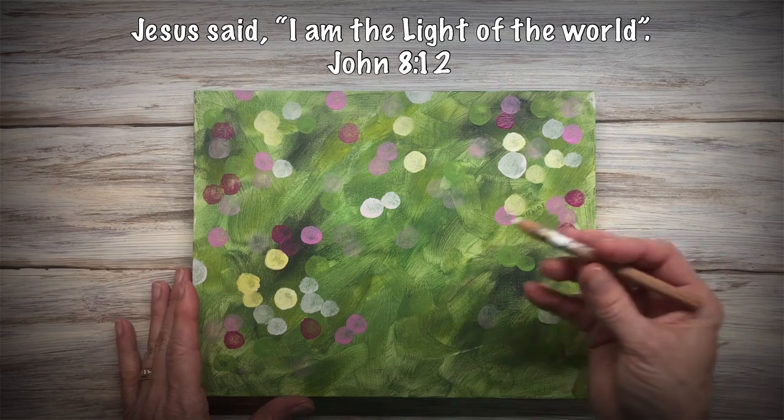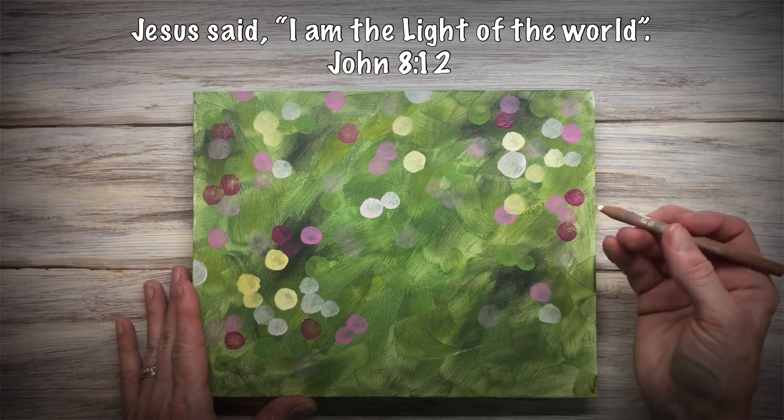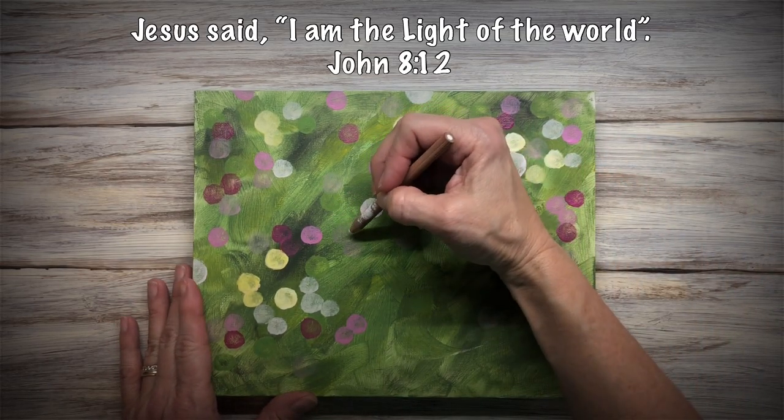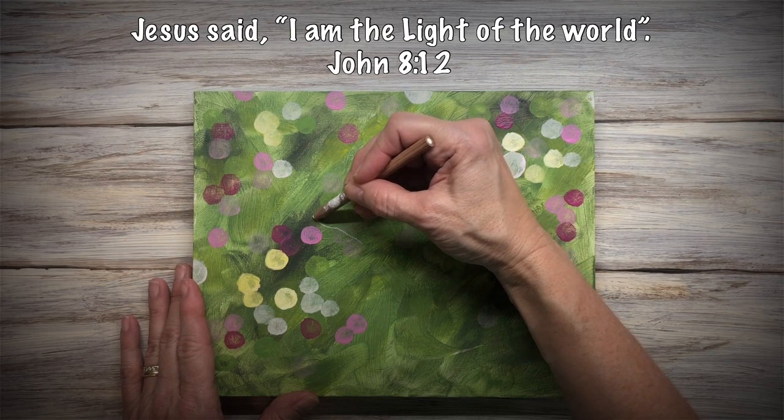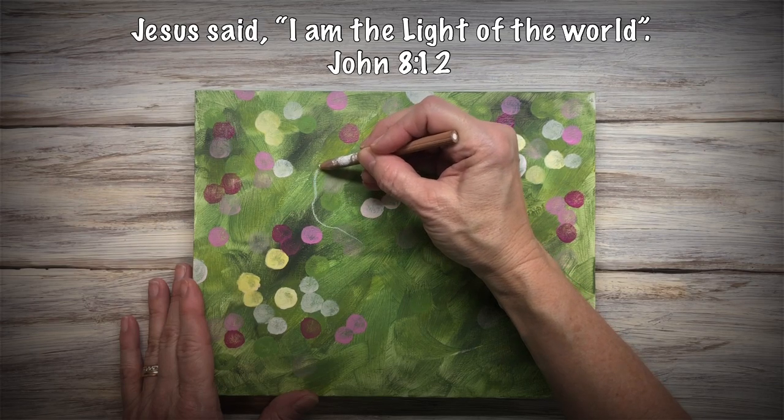Now you want to dry it. With a chalk pencil — it's a white charcoal pencil — I'm going to sketch on my outline. I'm going to do it petal by petal.